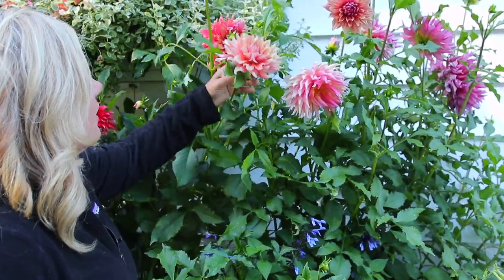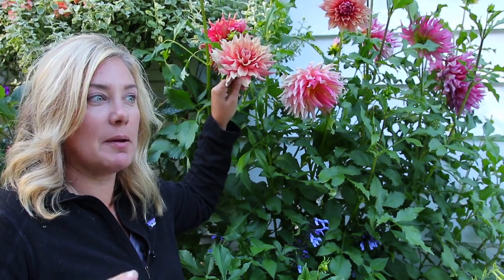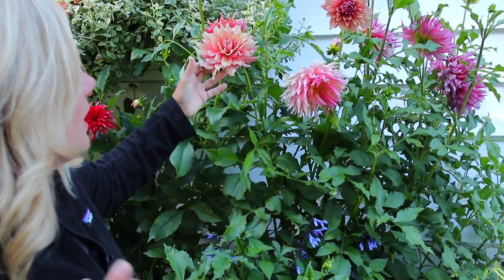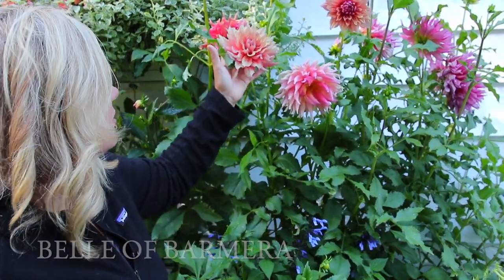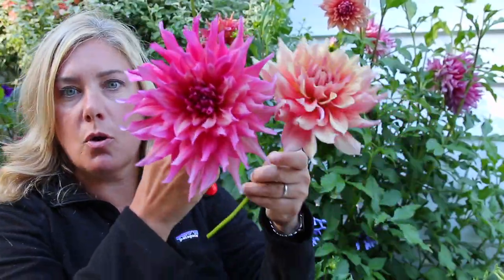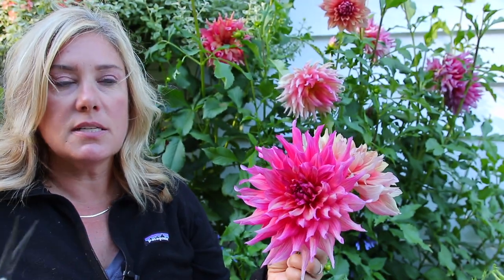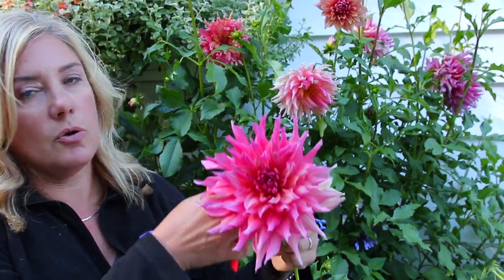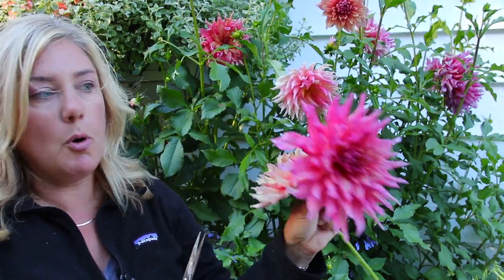Here's one I'm pretty sure is Belle of Barmera. There's a lot of different colors we're seeing here - this one back here, which is spent, has a much darker pink. Same flower, look at the different colors. Colors can change with dahlias - a lot of times it's a light thing, a lot of times it's day length, and sometimes if they're hidden behind or facing the other way they're a different color. This is what I typically think of as the Belle of Barmera color, but both are pretty.